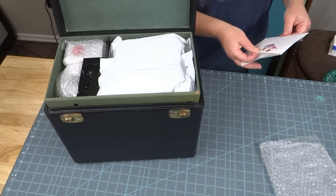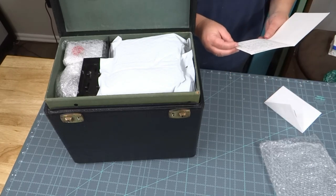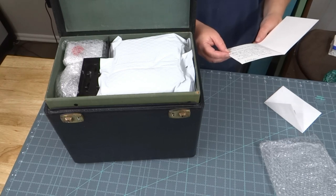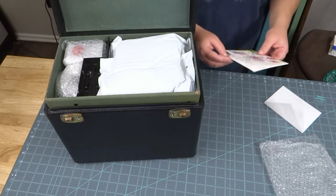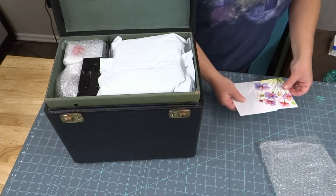Oh, a sweet little note — I hope it's sweet, I assume it's sweet. 'Dear Phoebe, thanks for purchasing this beautiful 1933 Singer featherweight sewing machine. May she bring you unparalleled sewing pleasure from this day forth.' How sweet! A little piece of ephemera to keep in her case.